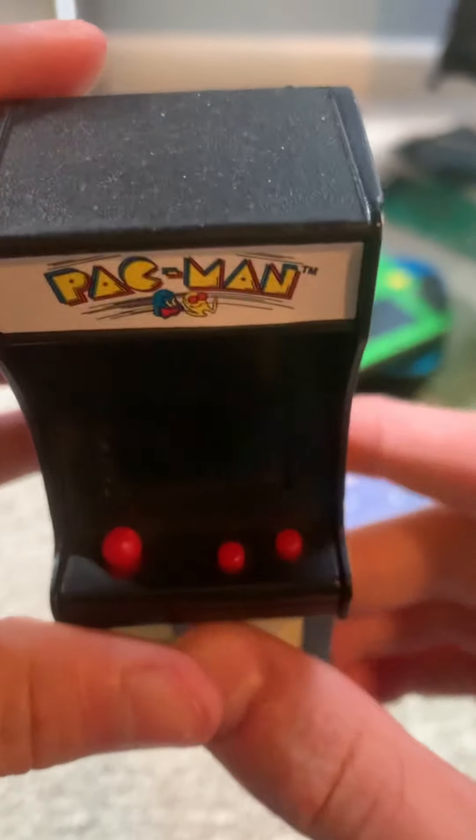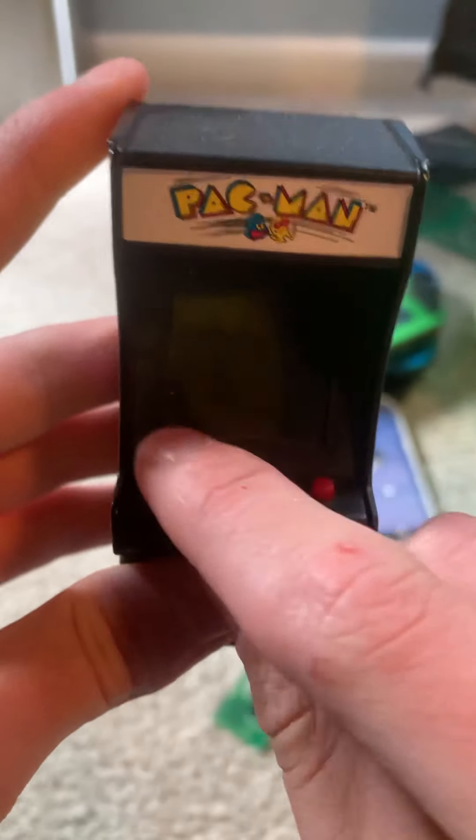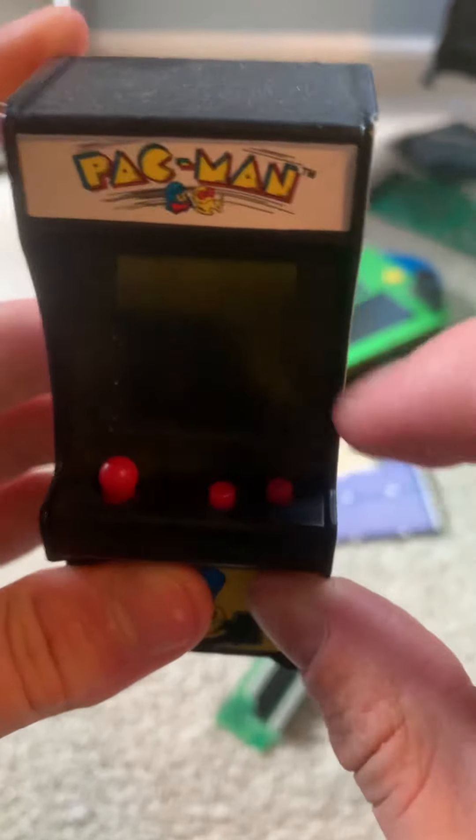There's a speaker right here. This is the real smallest Pac-Man card that works. This is the joystick right here. This is the start button.